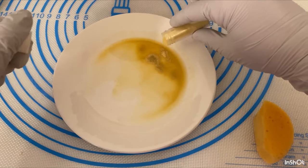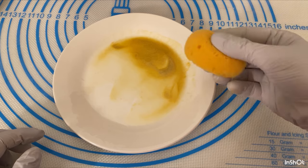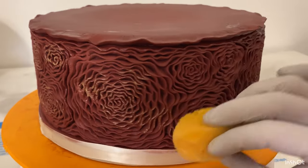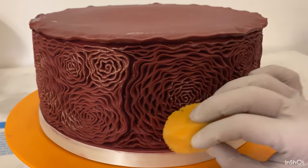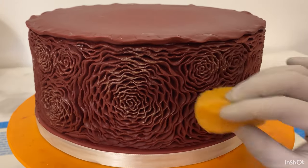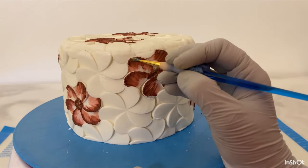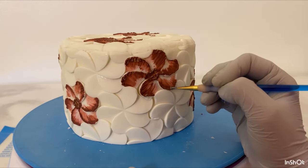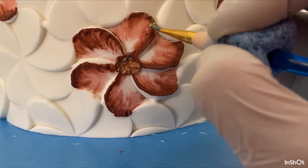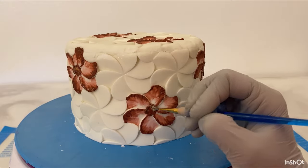Gold! I have a little Wilton petal dust here in gold — I've mixed it with a little bit of alcohol; you can use lemon extract and it smells so good. I dip my sponge in a little bit and then place some gold on these rosettes in random places. Oh, look at that shine! I'm also going to put some gold on the outside of these brush embroidery petals and on the center too. So I've incorporated the gold in the bottom tier, the middle tier, and the top tier.